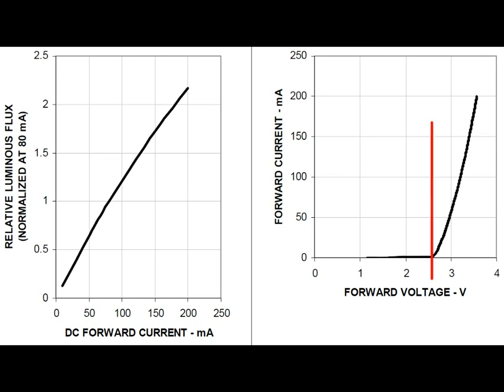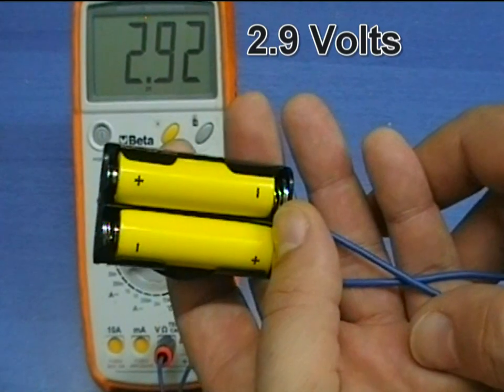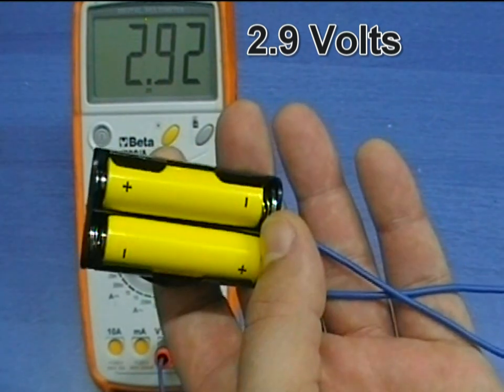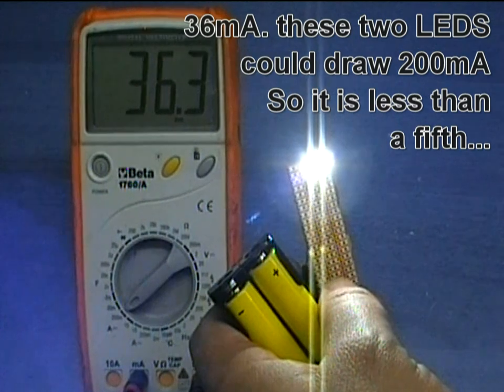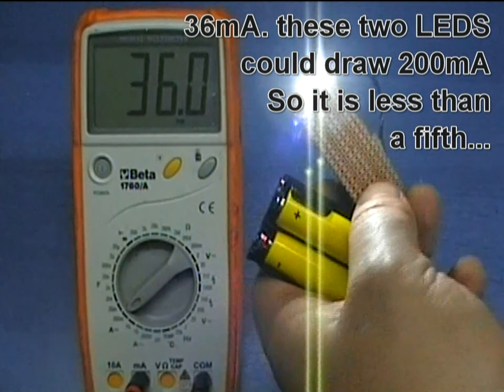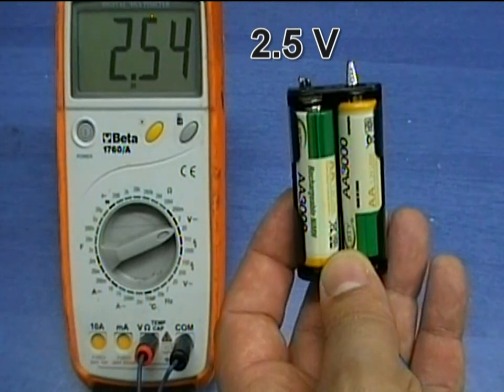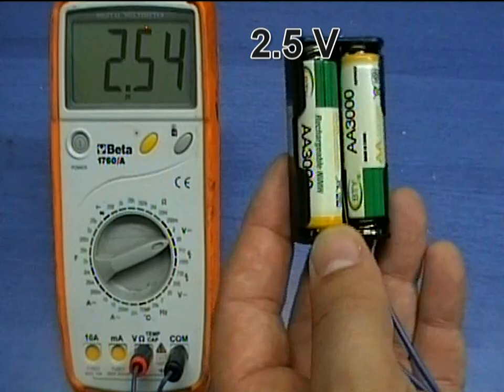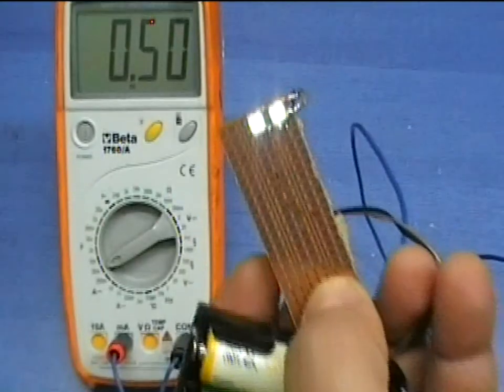The fact that LEDs have such a narrow operating voltage makes it difficult to power them from batteries. Two AA batteries, for example, can provide a maximum of 3 volts if connected in series, which is barely enough to operate the LEDs at half brightness. Two AA rechargeable batteries provide a maximum of 2.4 volts, so even if they are fully charged, they barely turn on the LEDs.